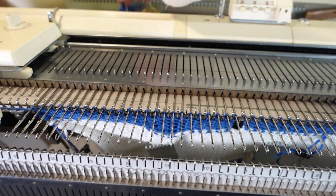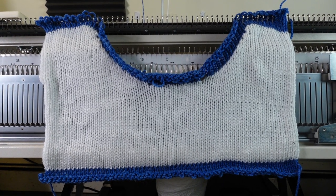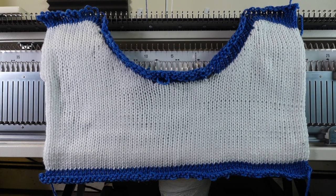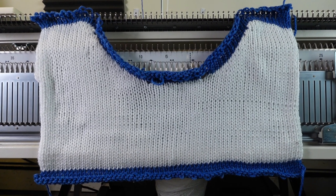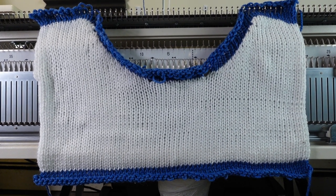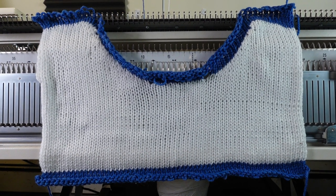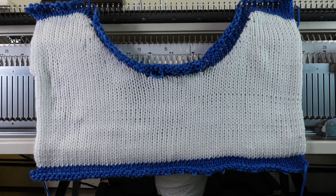You can give it a blocking — I usually just give it a steam iron, which will flatten the curve and make the stitches more even. In the next video, I'll show you how to hand it back to the machine, finish the neckband, and the different choices you have for the neckband. Thank you for watching today and see you in the next video.